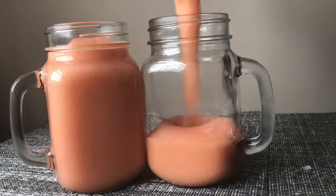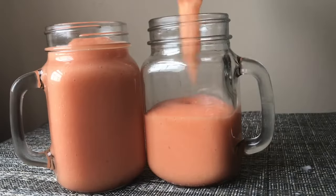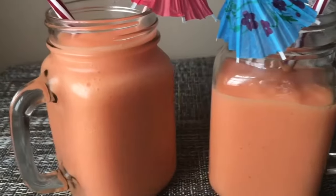Hey guys, how y'all doing today? Jackie Cooks here. These mango pineapple smoothies are full of so much flavor. They're fast and very easy to make. Absolutely perfect — smooth, creamy, tangy, and delicious.